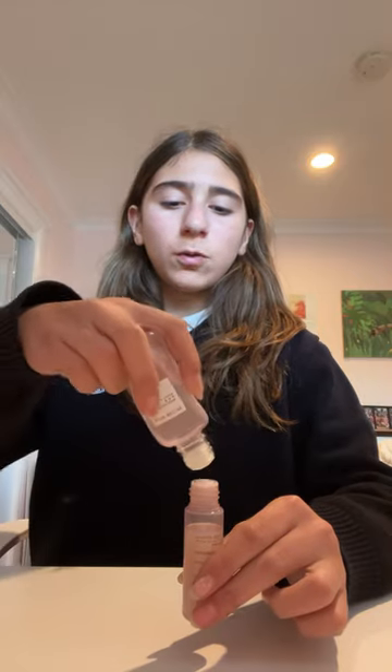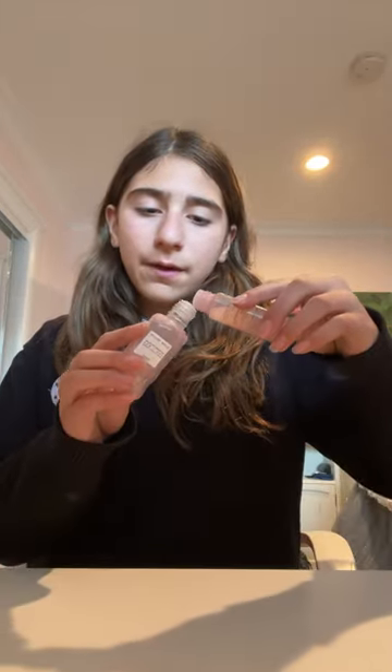Refilling my empty Glow Recipe mini bottle with this other Glow Recipe bottle. I'm sort of scared because I don't really know how I'm gonna transport it, but I think I'm just gonna put one on top of the other and see how that goes. Okay, I got it.